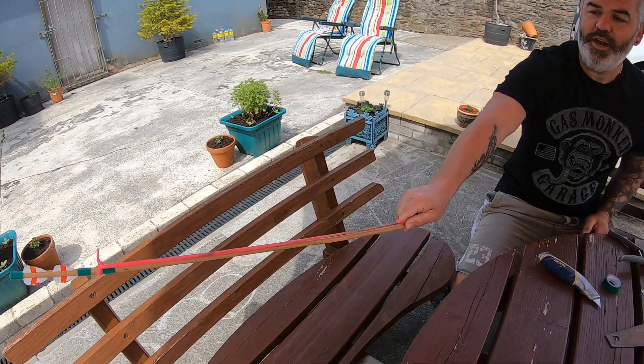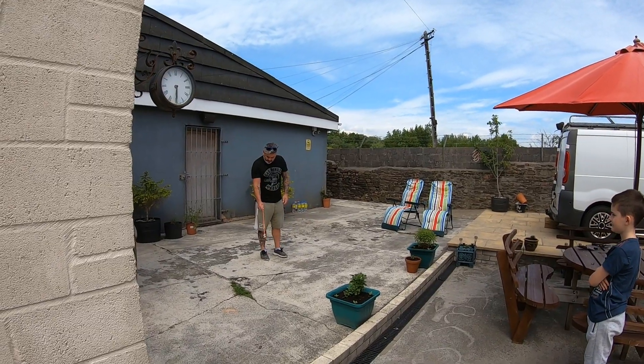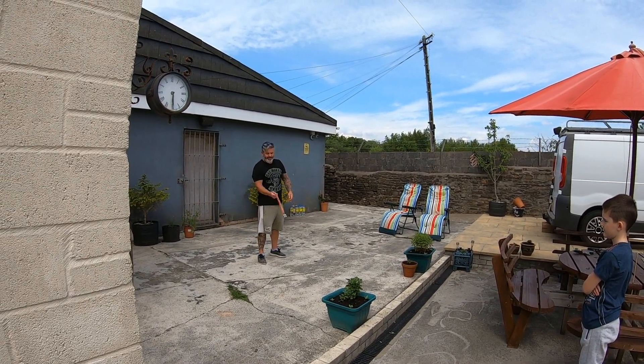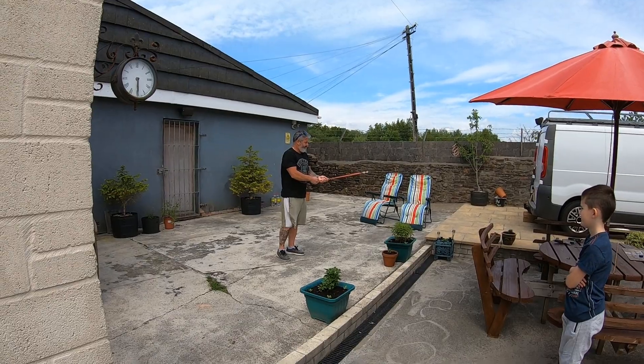So I'm ready to throw. I'm going to pull the bottom of the arrow. So we need to throw it - we've got leverage, you know what I mean? I haven't thrown one of these since I was a kid, so I don't know where it'll fly.